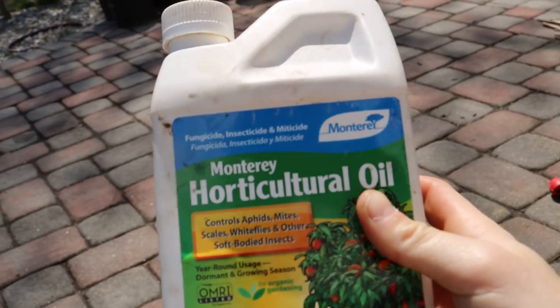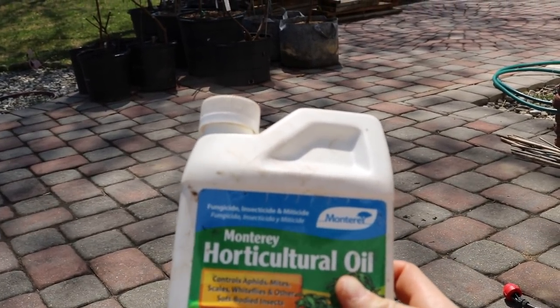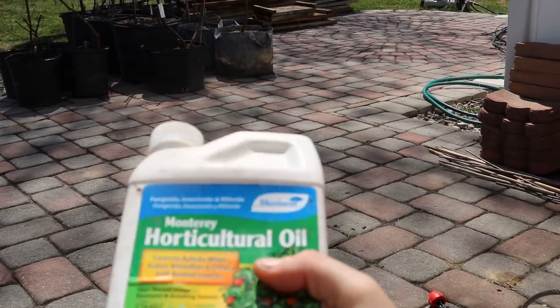I have here a product called horticultural oil from Monterey, and this one you can use all year, which is really great. It's a refined oil — essentially mineral oil — and it looks similar to actual oil when it dries on the tree. What it does is smother a lot of insects and mites, and that smothering suppresses those insects early in the season so that by the end of the season they're not taking over your trees at an exponential rate. By killing and eliminating them now, you'll pretty much have no issues for the rest of the season.